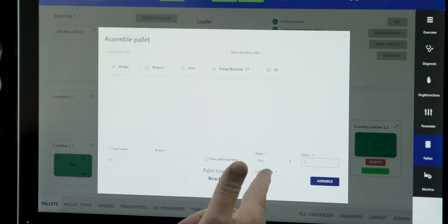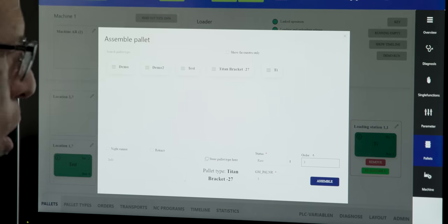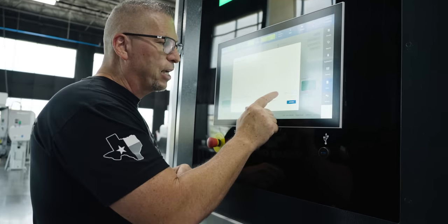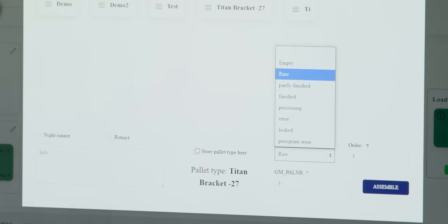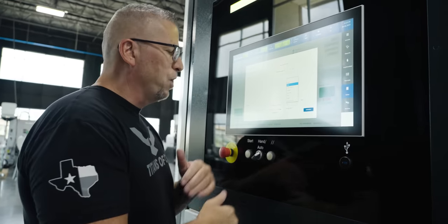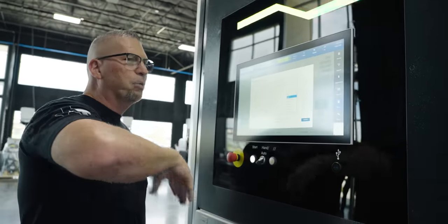It says 'raw stock' — once I hit start, it'll run all pallets that say raw. If I have four pallets and only want to run priorities one, two, and three, I'd come over to the fourth and mark it 'finished.' By saying finished, it won't touch it — we can block it, and that's how we skip those pallets.